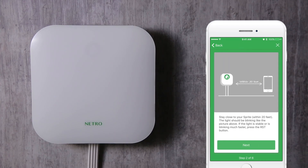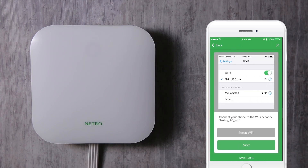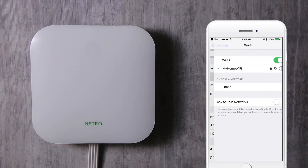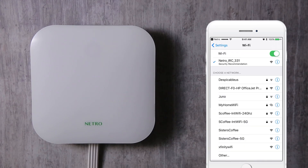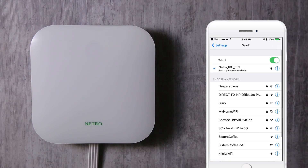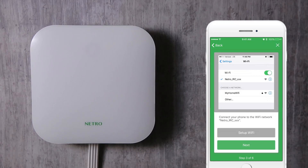Stay close to your Sprite unit, within 20 feet. The light on your controller should be blinking. Next, connect your phone to the Netro Wi-Fi network. It appears as Netro underscore IRC underscore, and then some digits. This Wi-Fi network is hosted by the Sprite controller and is used for receiving your home Wi-Fi configuration. After you connect to the Netro network, return to the app and click the Next button.